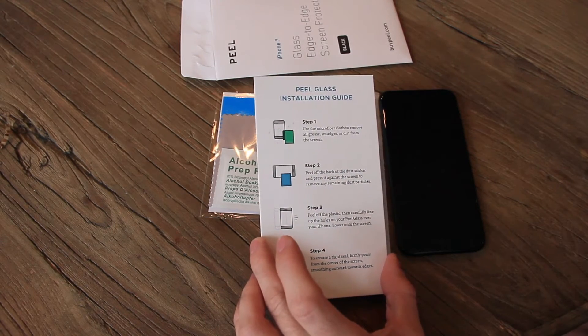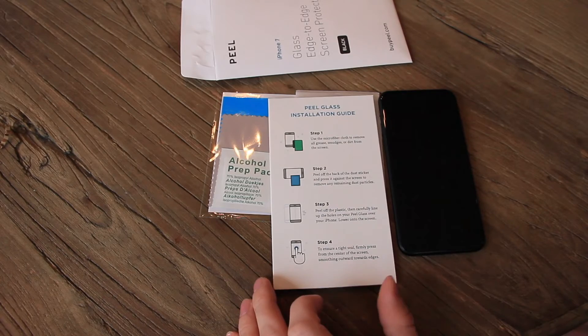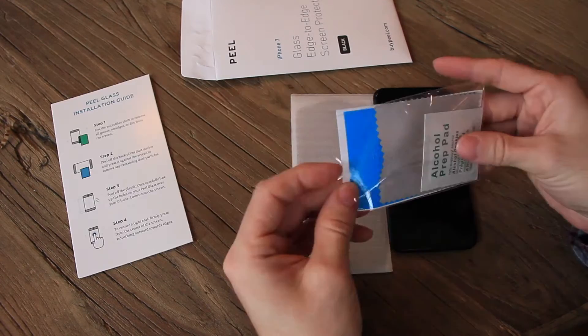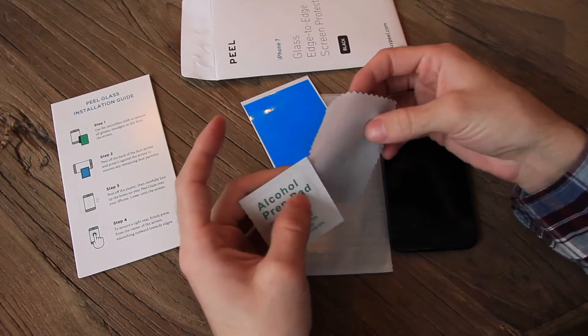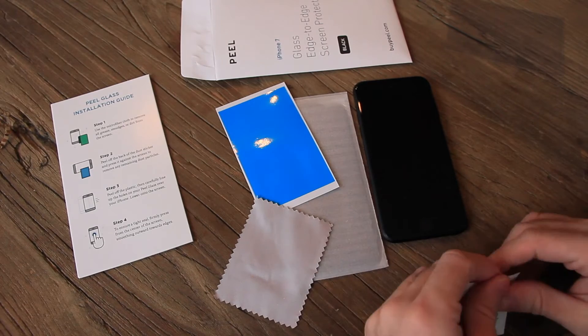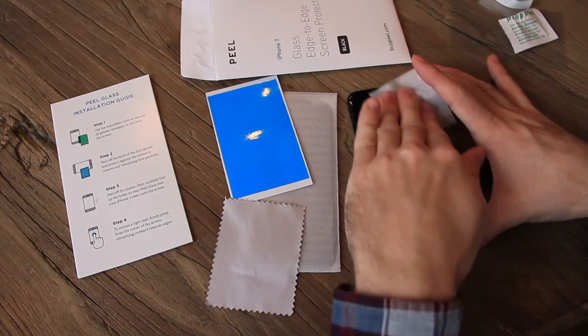It tells you first to use the microfiber cloth to remove grease and smudges. Peel off the back of the dust sticker and press it against the screen to remove dust. Then peel off the plastic and carefully line up the holes on your Peel glass over your iPhone and lower it onto the screen. I really was hoping to have one of these covers on my phone specifically because it started to show signs of scratching. Let's go ahead and clean that off.